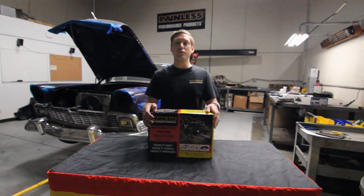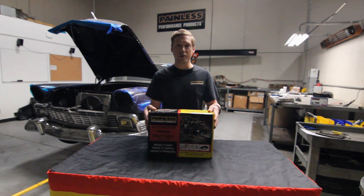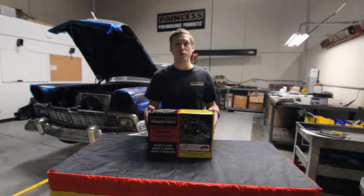Hey guys, Andrew with Painless here. Today I'm going to give you a quick rundown of our universal harness offerings, the different size fuse blocks, and kind of go over what you can expect in the box when you order one.